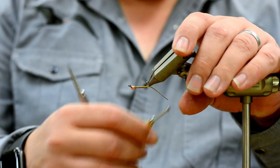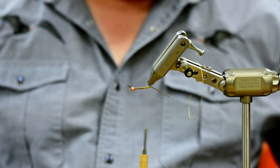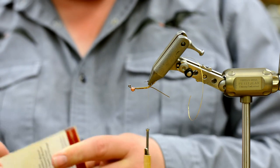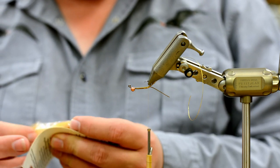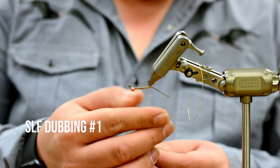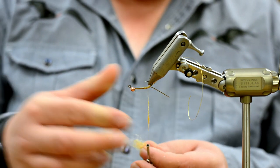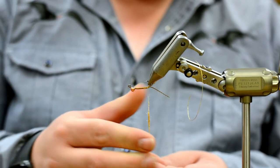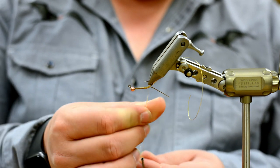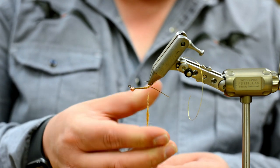All right, so we've got our rib in. Don't be bashful with your dubbing. This one's just kind of your standard golden stone color — I'd say it's like the standard Whitlock Fox Squirrel color. Do you ever do another color? Yes — olive for drakes, black... I think that's all I do. Maybe brown, I don't know. Brown stones — this is close enough.